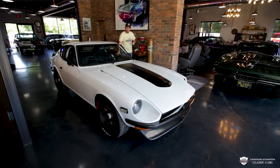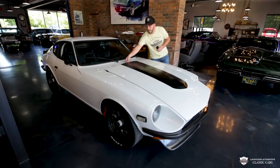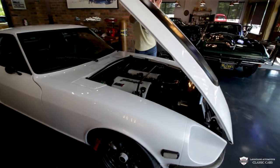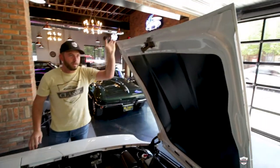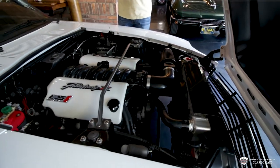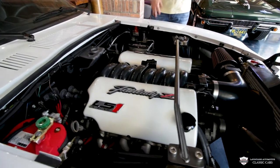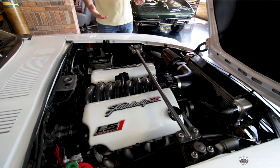Hood release is right where you'd expect it on pretty much every car, and this latch here is a little bit different — it's right in the center, but quite simple as well. The underside of this hood is all satin black, which puts up a nice little shield for our LS motor. I've got dyno sheets to go with this one. It's not a crazy build — it's got a little cam and it's making about 400 horsepower.